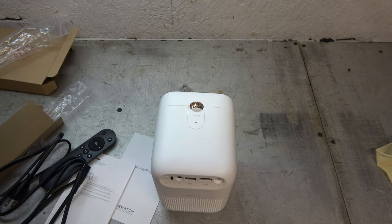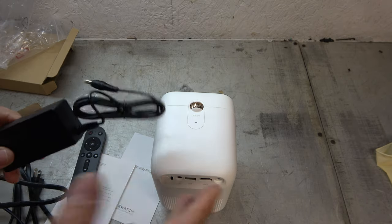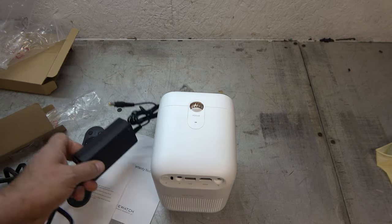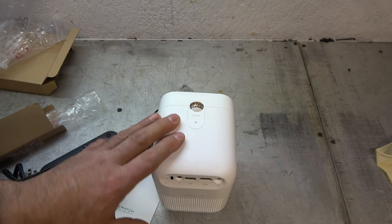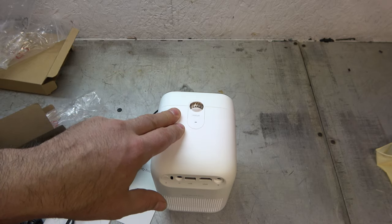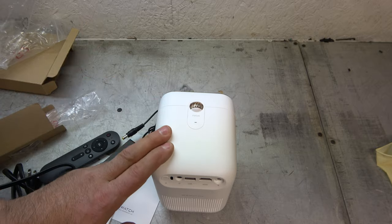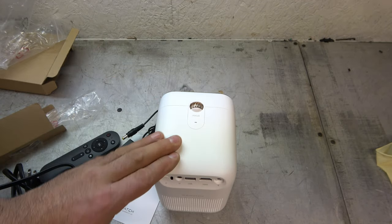That's it — there's not a lot to it, is there? All right, so I'll plug this in, we'll set it up, and we will see how well it displays. I don't have a professional screen here, but I know that projecting onto a flat professional screen is going to give a much better picture than what I'm going to be able to produce here on a garage door.